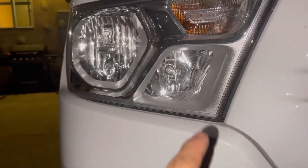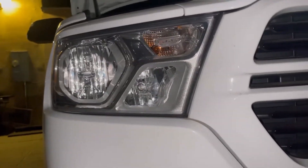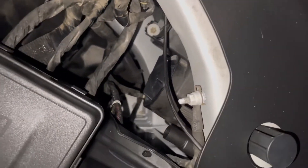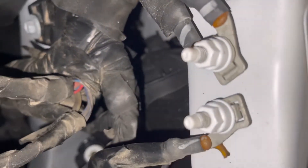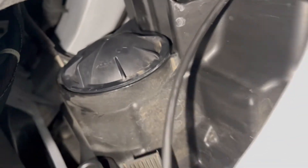This might sound kind of silly, but just real quick in case you guys don't know — these are the high beams and these are the low beams. Pretty sure everybody knows these are the fog lights. So now that we know where the low beam and the high beams are located on the outside, I'm gonna show you guys where they are on the inside. The first big dust cover you see right here is gonna be for the high beams, and this guy back there is gonna be for the low beams.